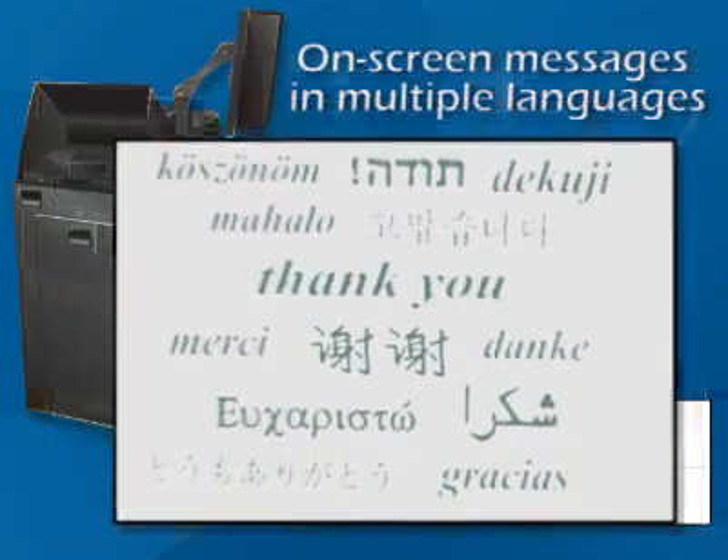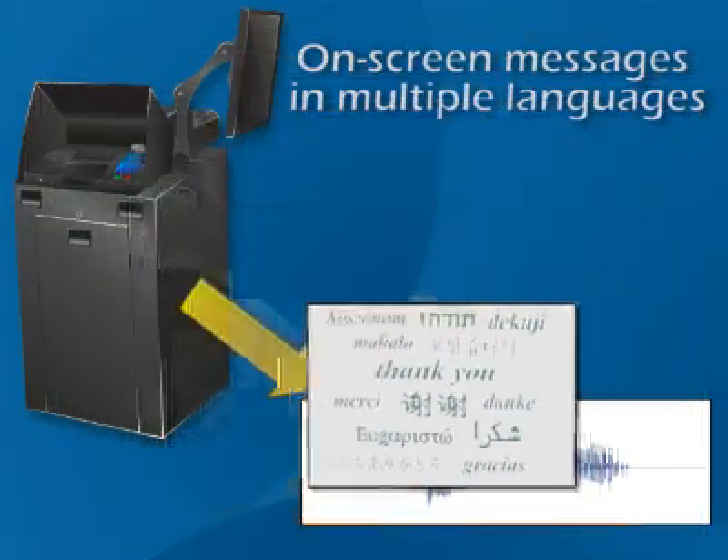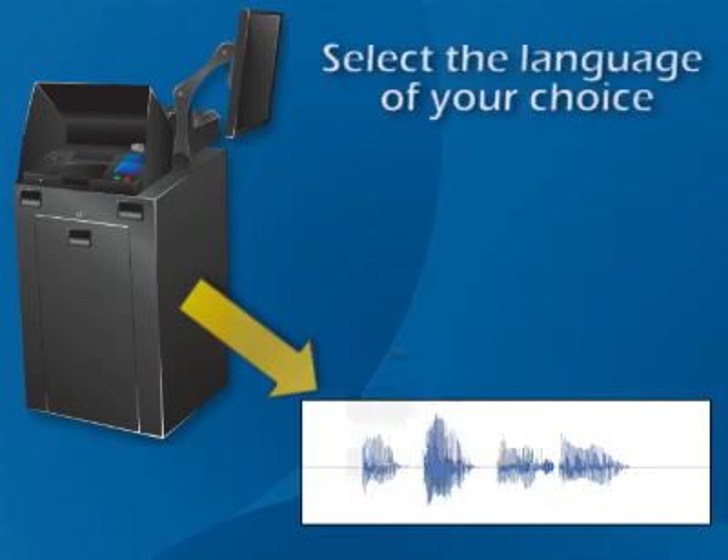Many elections provide on-screen messages in multiple languages. In this case, select the language of your choice by touching the corresponding button on the display screen.